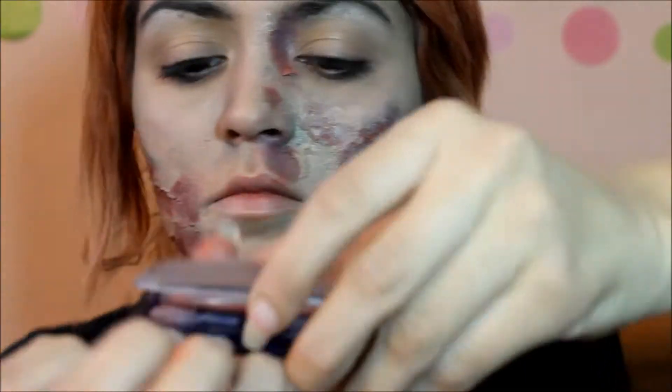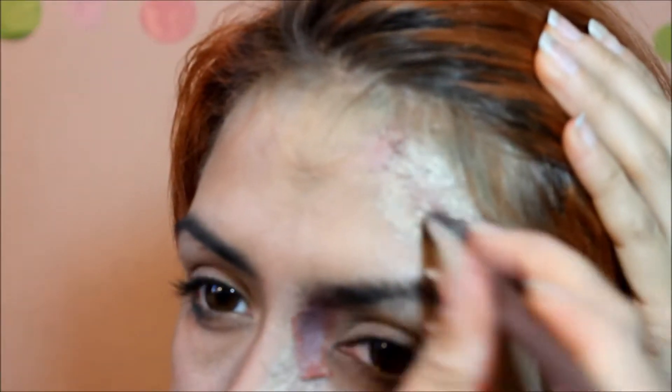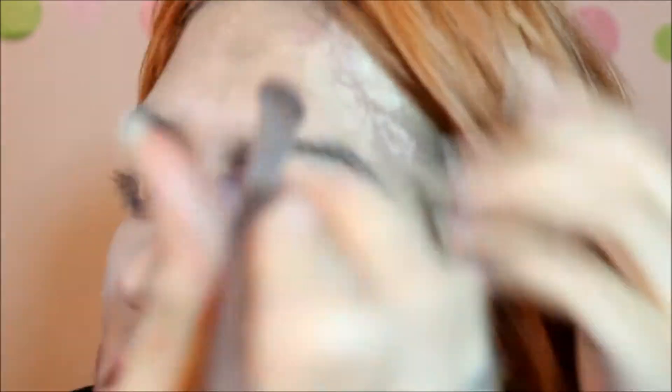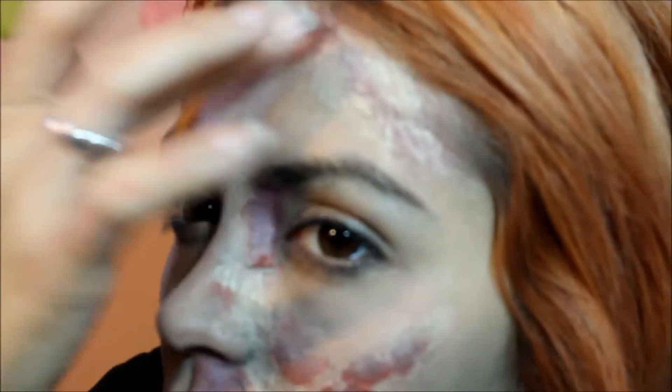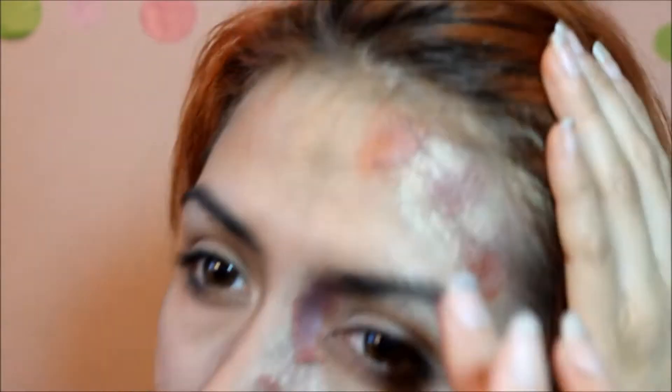Once you've gotten the coloring how you prefer it, I'm going to show you how to add this kind of bloody look to the wounds. I take a red eyeshadow base first and start filling in areas where it looks like the skin is tearing apart. Basically anywhere there's a kind of circular shape to it. After that I use a red and brownish red color from a bruise wheel I got at the dollar store, going over those areas to try to darken it and make it look more like a blood color.